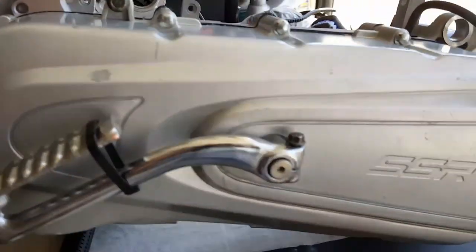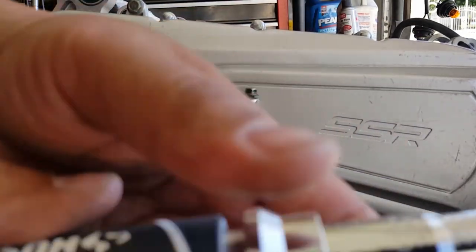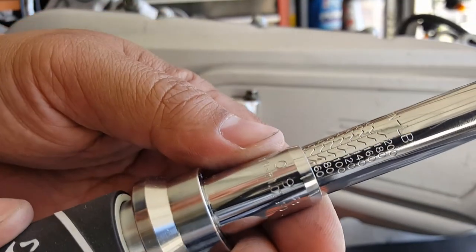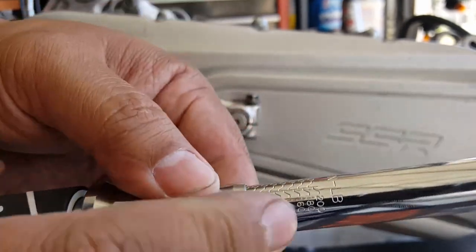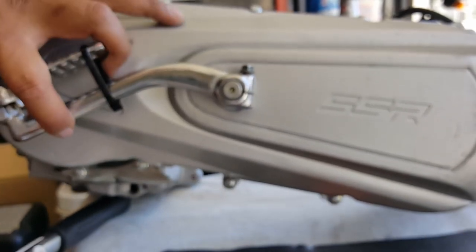Now we can go ahead and get the torque wrench. It's set already — if you remember how we torqued it, it's set to about 60 inch-pounds. These are inch-pounds. It only goes up to 200 inch-pounds, so this is perfect for the small studs that we deal with here for a small engine.